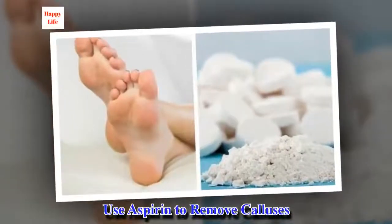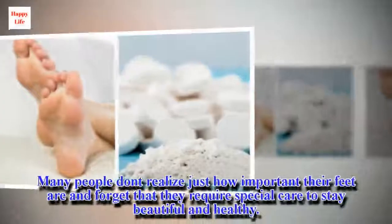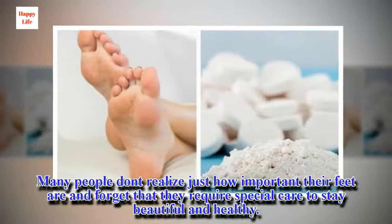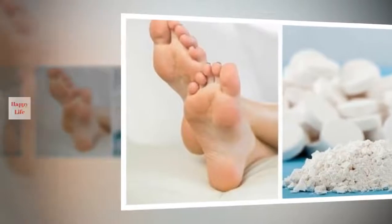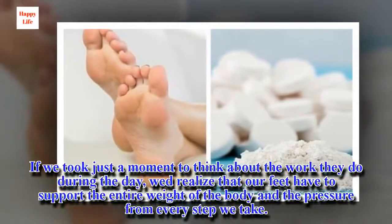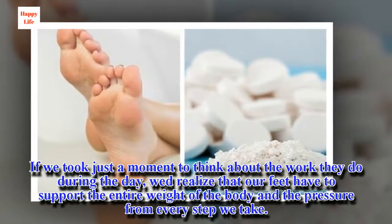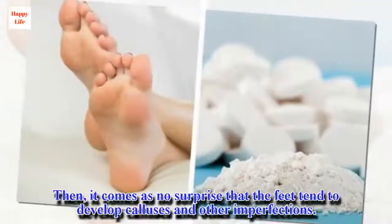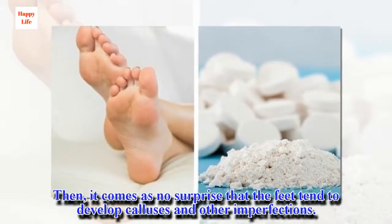Use Aspirin to Remove Calluses. Many people don't realize just how important their feet are and forget that they require special care to stay beautiful and healthy. If we took just a moment to think about the work they do during the day, we'd realize that our feet have to support the entire weight of the body and the pressure from every step we take. It comes as no surprise that the feet tend to develop calluses and other imperfections.